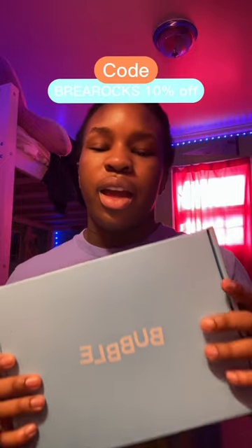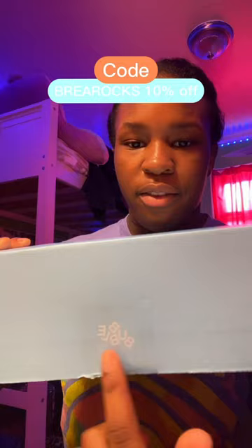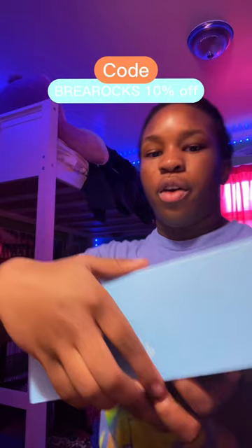Let's open my bubble package. And if I sound weird, that's because I'm sick. Of course, they have the bubble on the packaging tape and the bubble on the box. Okay, let's open it.